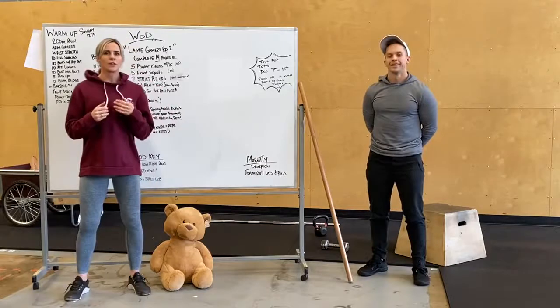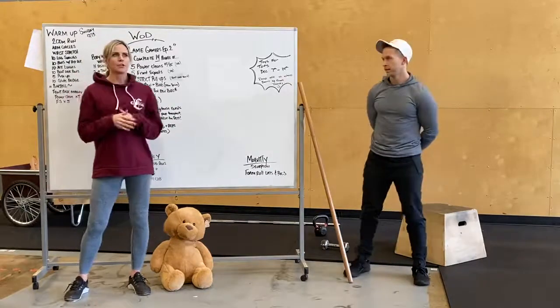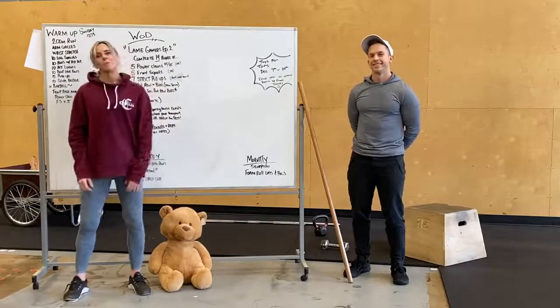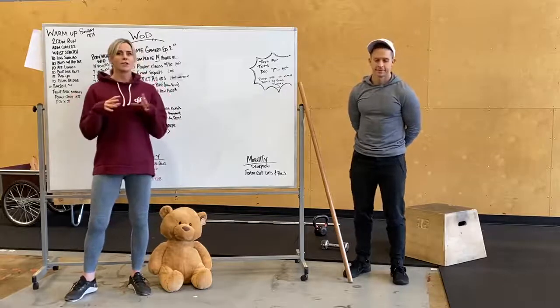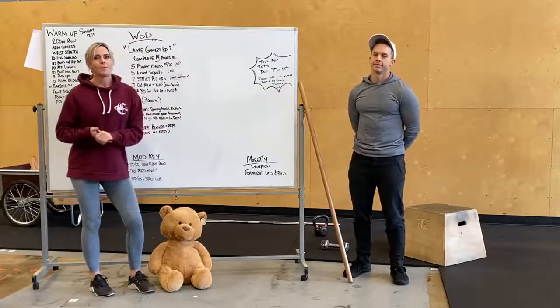A couple of things, you guys — we are still doing our Toys for Tots. This will be, I think, on Thursday we'll be taking the toys in. So we do have a couple items but there's not much in there. If you guys would like to bring something when you come to work out, just drop it off. We have a cute little wheelbarrow set up for any toys you want to donate — they don't need to be wrapped, but they do need to be new.